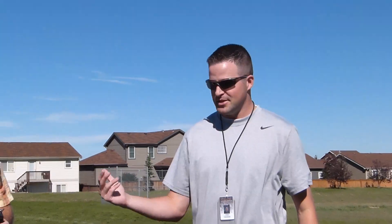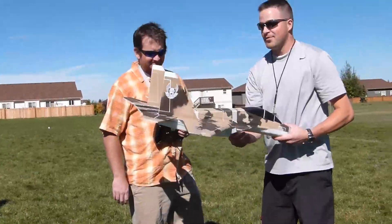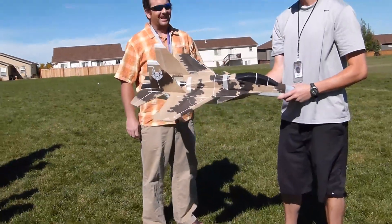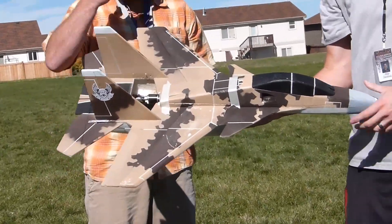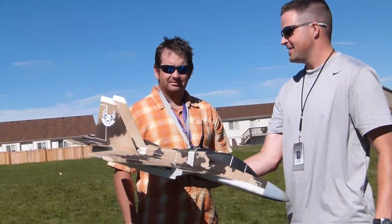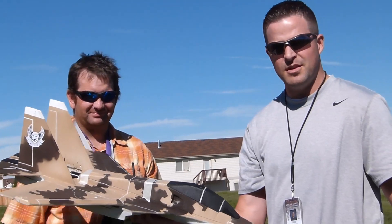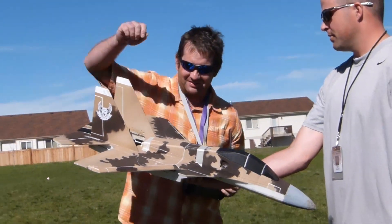He's got to earn his stripes. Right now, I think the kids have got a little bit of respect for him. Now, if he can fly it, then he's golden. So, if he can successfully do some flying, bring it in and land successfully without killing anybody or going through a window, he's officially a Mesa RC Foam Fighter. Go for it.